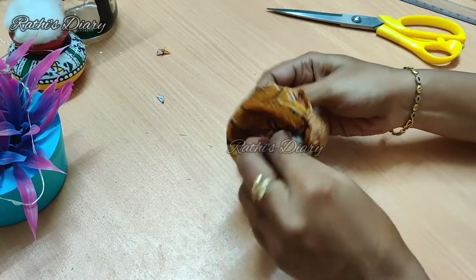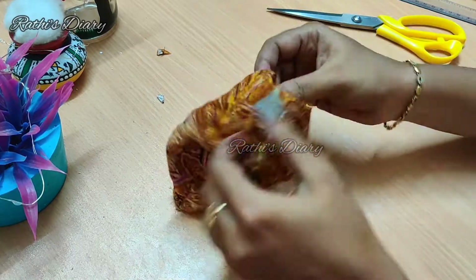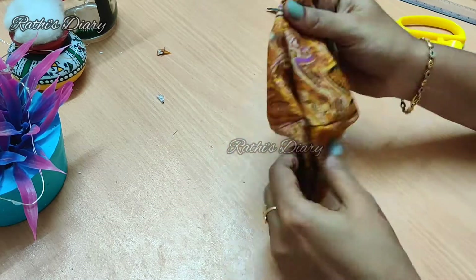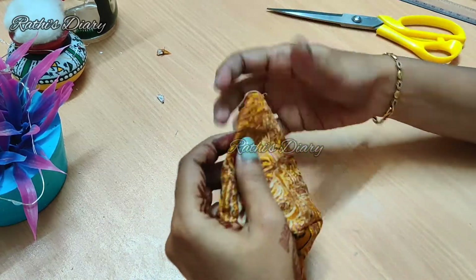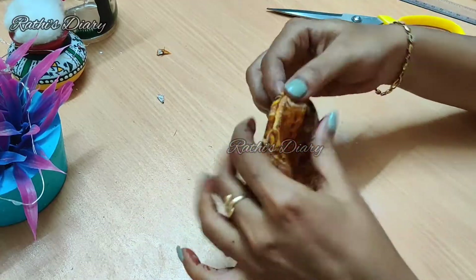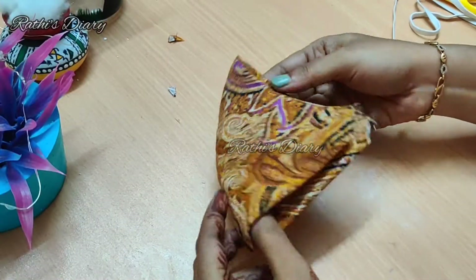Now we are going to finish the cloth completely. You can see the stitching here. Now we have a mask ready.